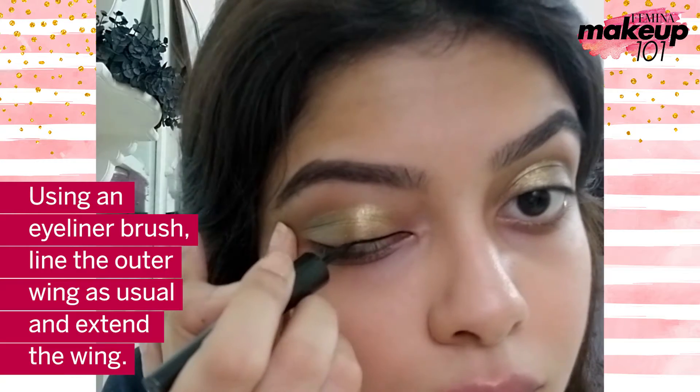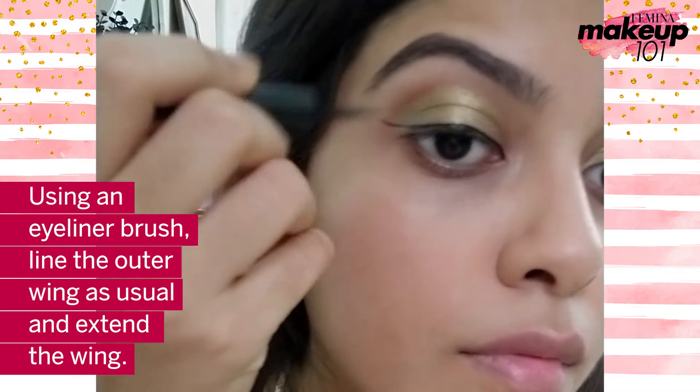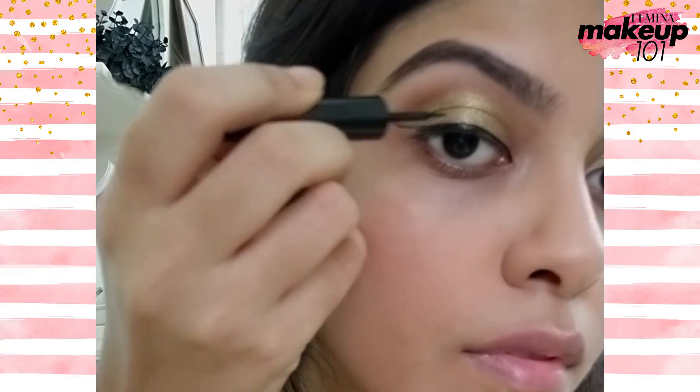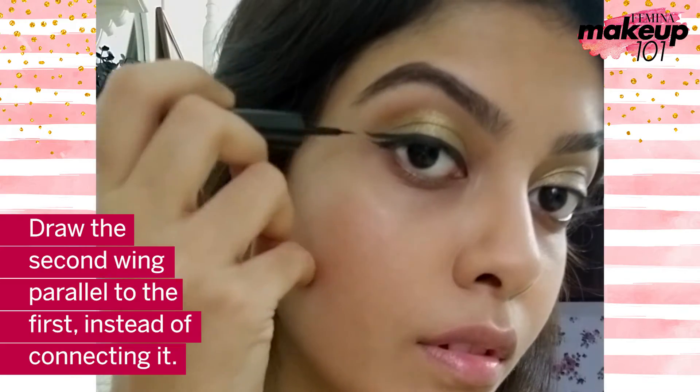Using an eyeliner brush, line the outer wing as usual and extend the wing. Draw the second wing parallel to the first instead of connecting it.